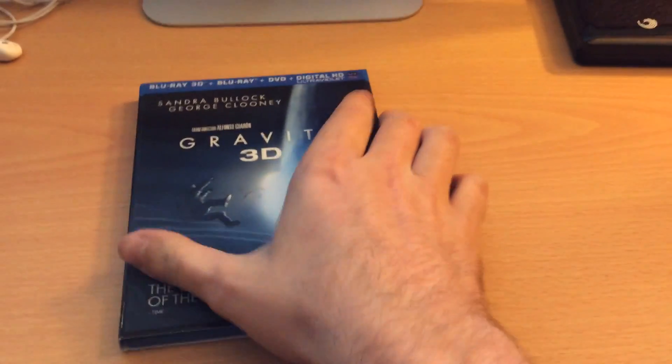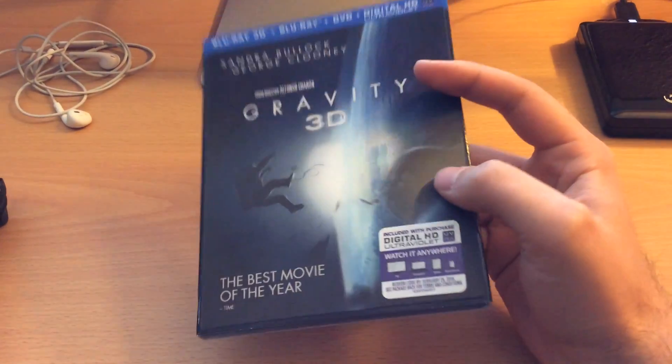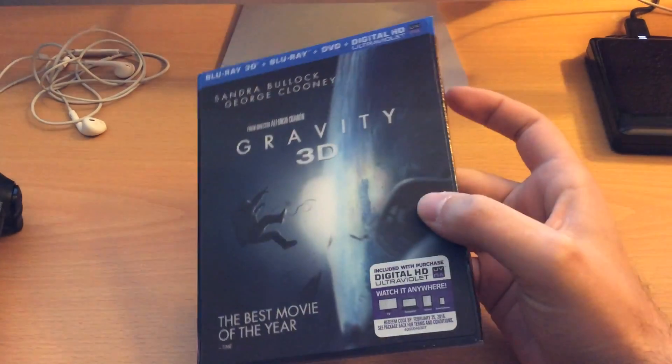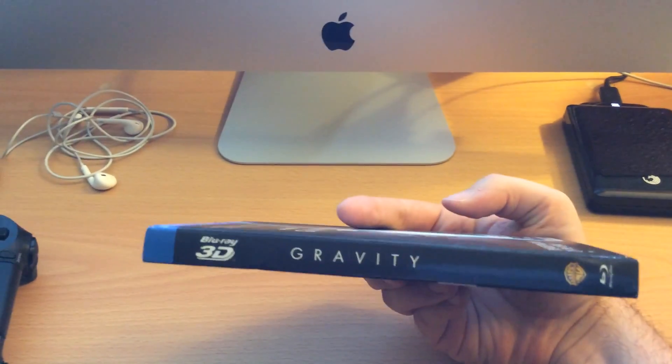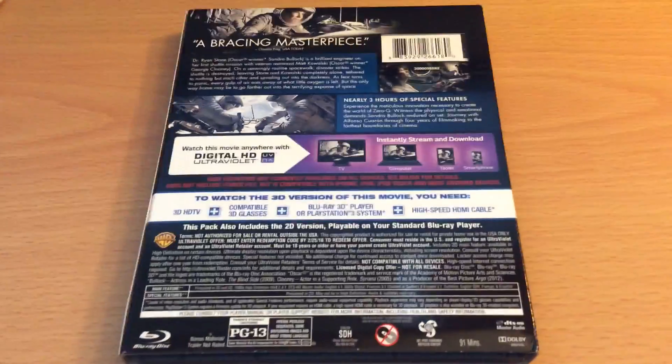So let's dive right in. Here's the slip cover — as you can see it's lenticular, looks really cool. And the side, and the back.